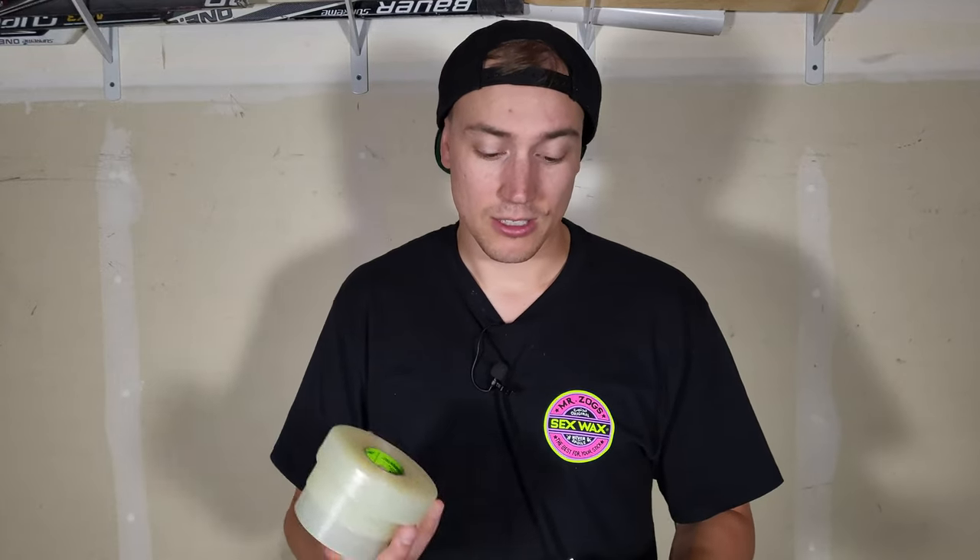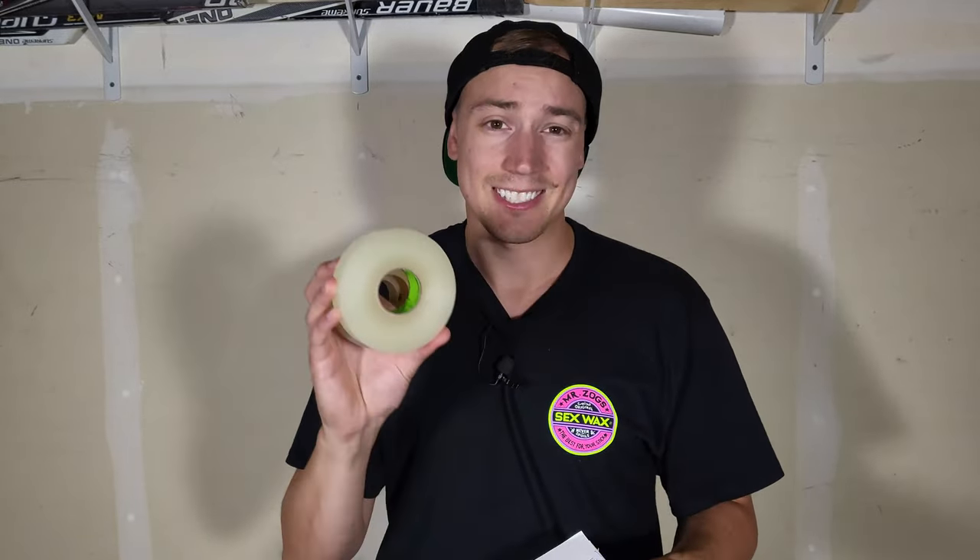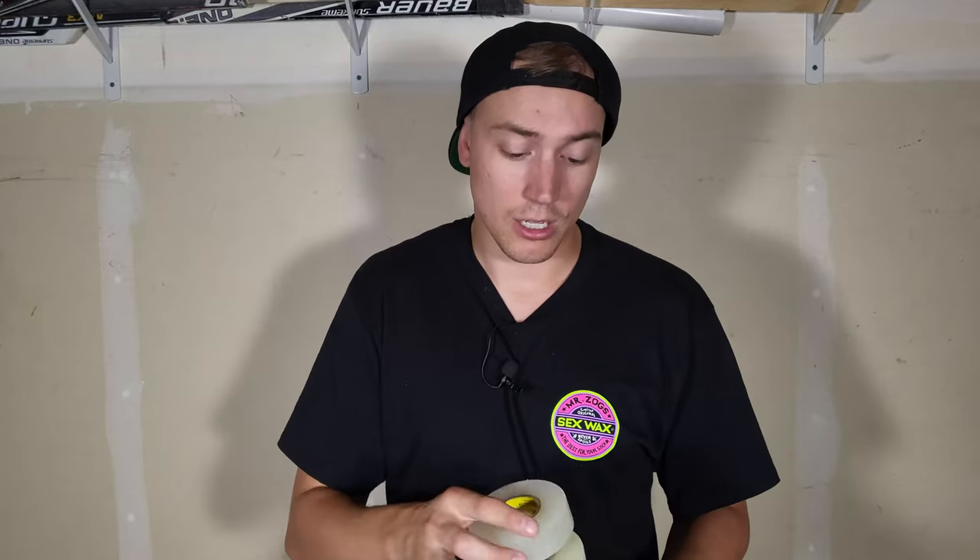I got four different categories: price, size, stickiness, and tearing point. I think these are the most important when it comes to sock tape. It's good to note that all of these come in a variety of colors. I think Renfrew has the least, only four or five colors, and Compost Stick having the most at 20 colors. Compost Stick already in the lead based on colors alone.